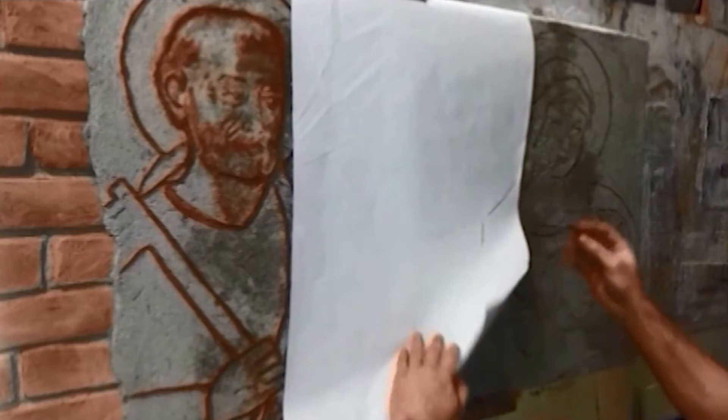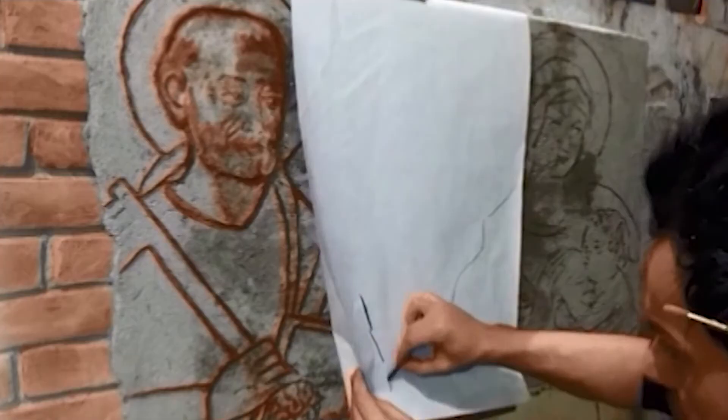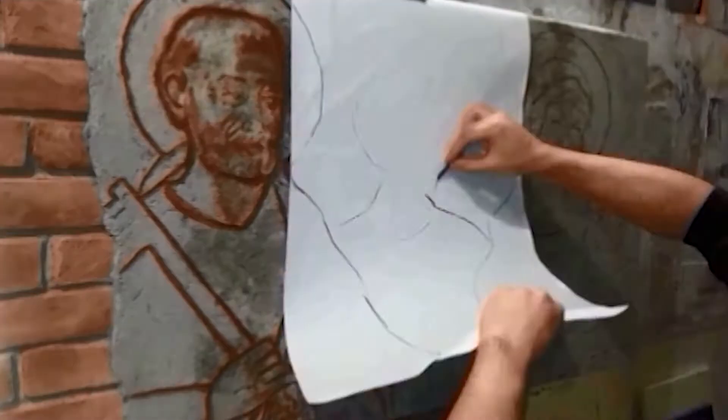Until the Renaissance, preliminary designs were merely sketched on the wall. Later, a new method became common: designs were traced by pouncing.